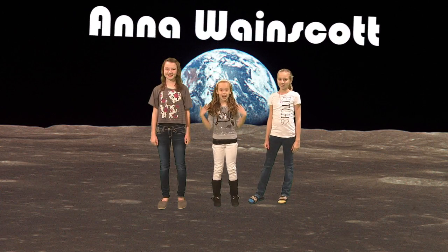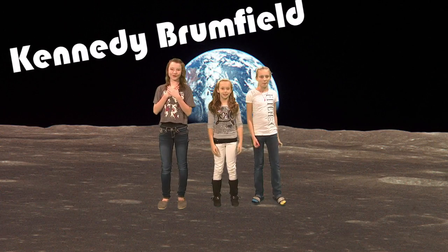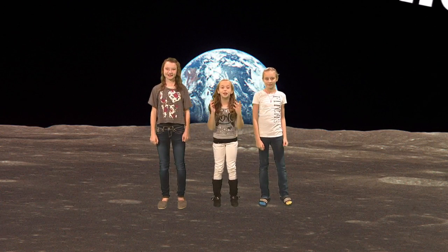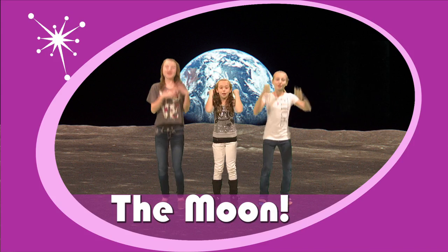Hi, I'm Anna-Lane Scott. I'm Kennedy Bromfield. And I'm Carly Wightneck. And we're here to talk to you about... The Moon!